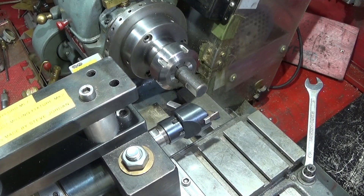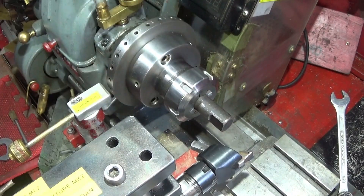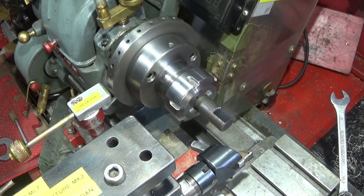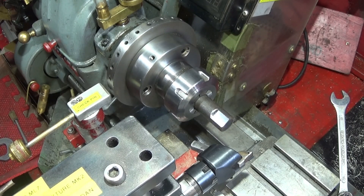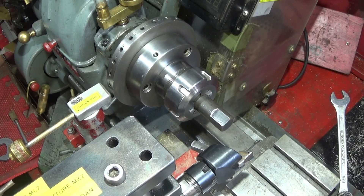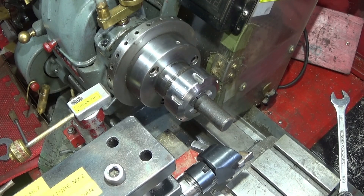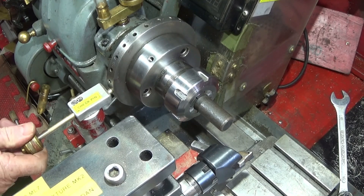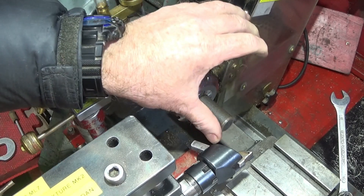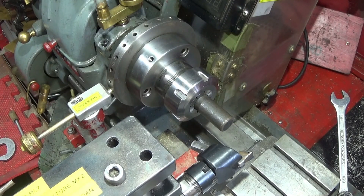And that's one flat done. You can see there it's a lovely finish on that - it's mild steel so it's not the best steel, but it's a good finish anyway. Now I can turn the spindle round to the next position and mill a flat opposite that one, and then I'll have two flats on the work.